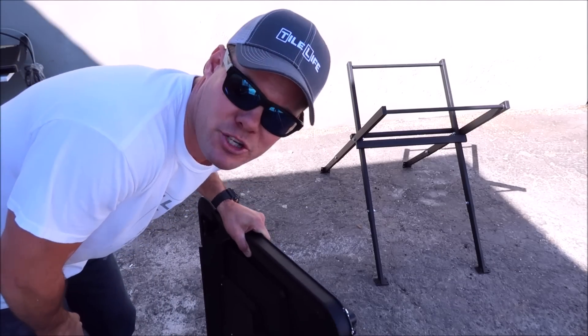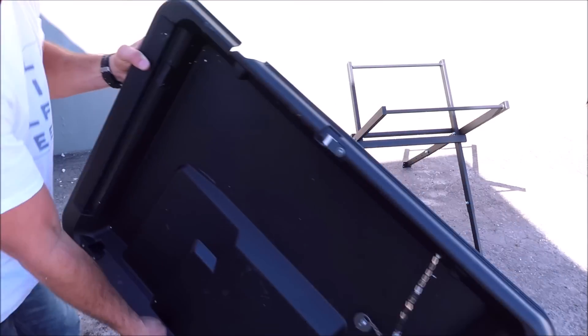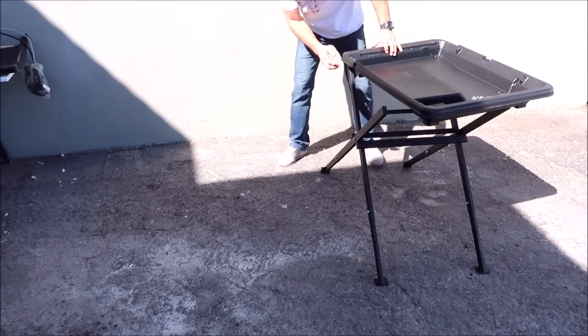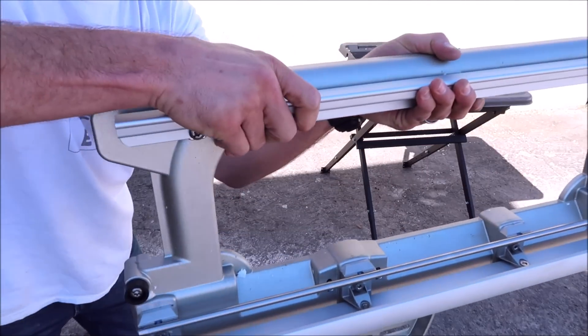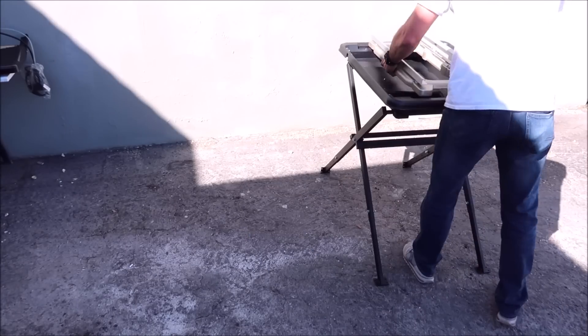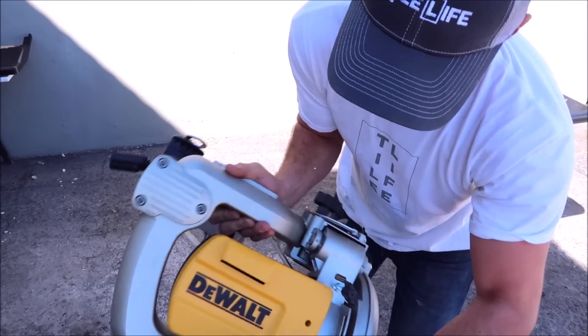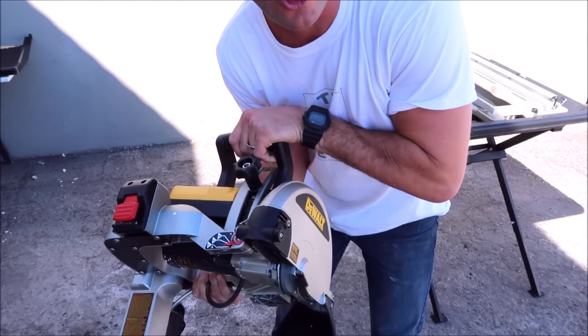I'm going to keep this assembly clip short and sweet. Large water tray, your frame and rail system, and here's your direct drive motor — 1.5 horsepower. It's a very strong motor.